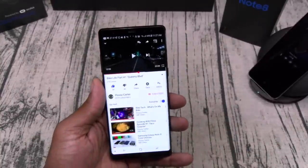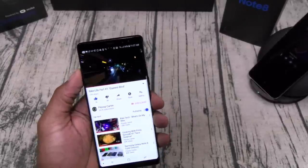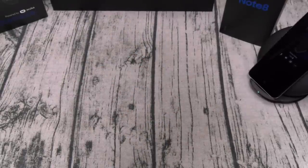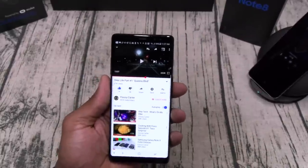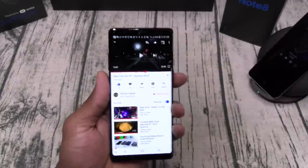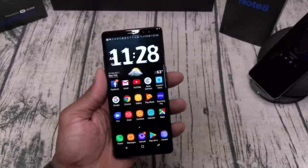Speakers — let's do a quick test. This is not a review, I just want to go through some basic stuff. It's a down-firing speaker but it's definitely nice and loud. My only gripe is: come on Samsung, y'all see how HTC is doing it, how Apple is doing it, how Motorola did it — put another speaker on the top. If this had dual speakers it would have been game over for a lot of other phones.